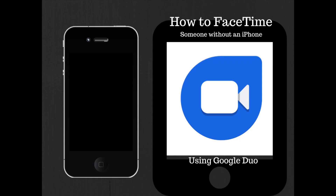Have you ever wanted to FaceTime someone that doesn't have an iPhone or an iPad? I want to show you an app called Google Duo that is really easy to use and relatively new to a lot of people. Just like FaceTime, it allows you to call or talk to people who are near or far as long as they have an internet connection. It allows you to not only talk to them, but to see them.